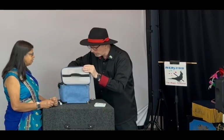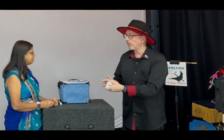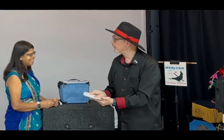Now, Smokey, your job is to start working on that card. We're going to lock him in there. While Smokey is getting busy, you have a deck of cards. The faces are all different, the backs are all the same — that's not my fault, that's the way they make them these days.